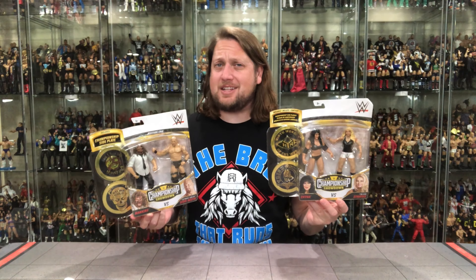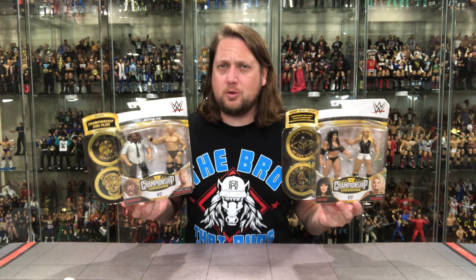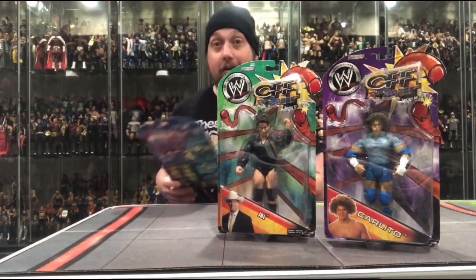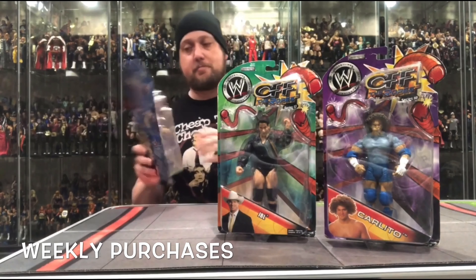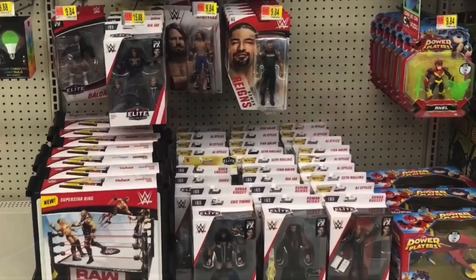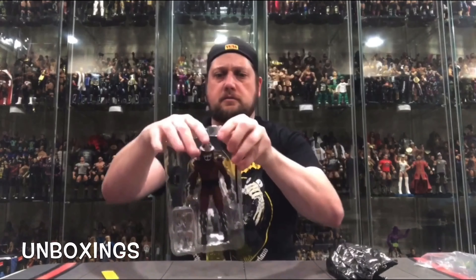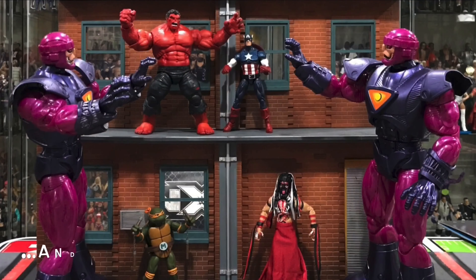It's time once again for another showdown. We've got Trish Stratus and Chyna, Mankind and Stone Cold Steve Austin.